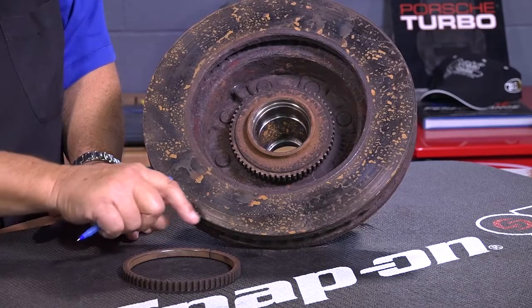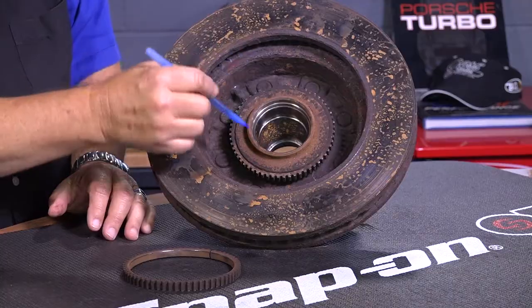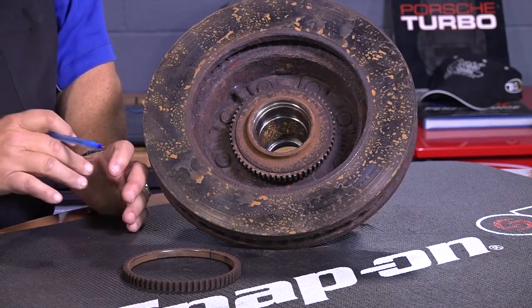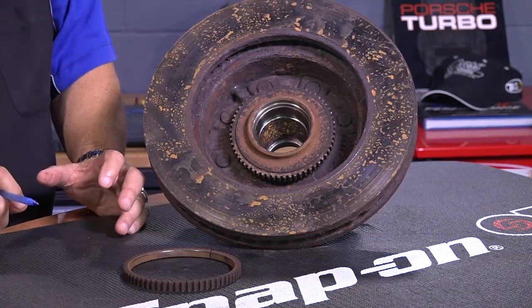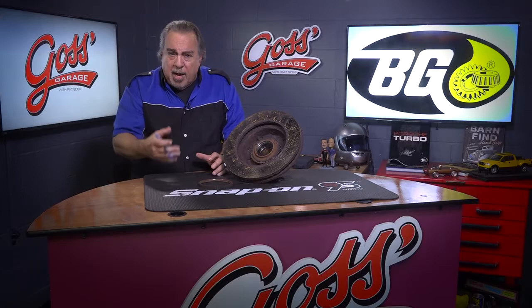Typically, it's because of moisture getting between the tone ring and whatever it's mounted to. The moisture in a cold climate will freeze and cause this thing to break. Technicians often break them because of rough handling — removing an axle or something like that.